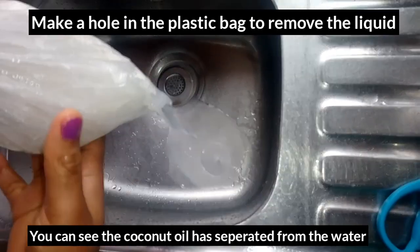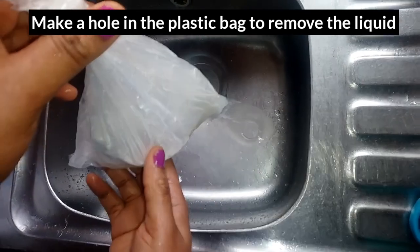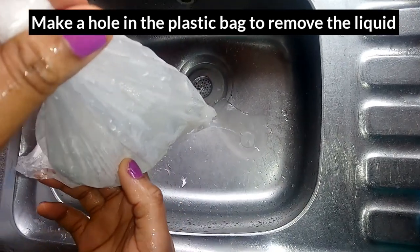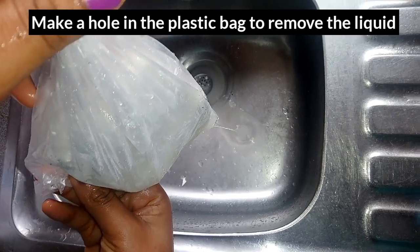I put mine in the fridge — I noticed it was much quicker. You can see that the coconut oil has separated from the water, so I'll be making a hole to remove the water.